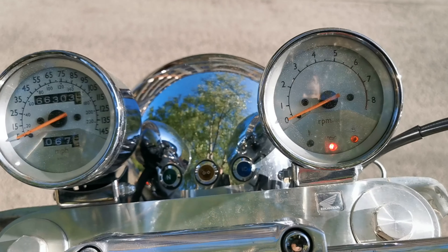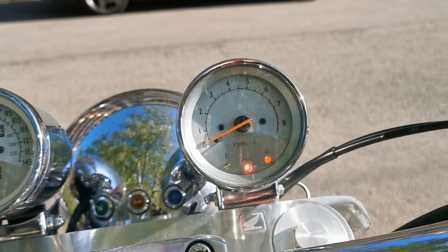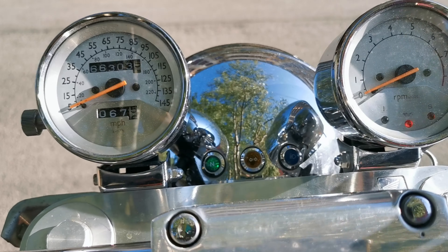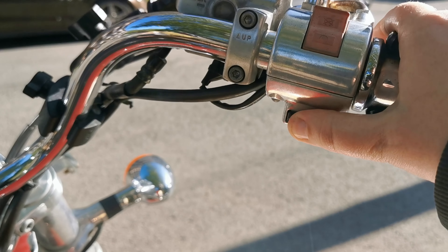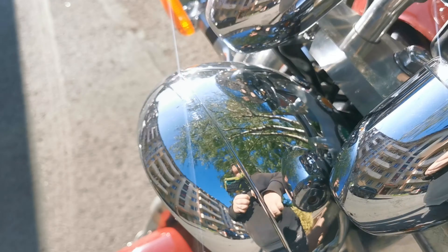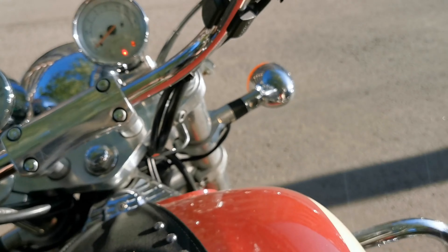You can see the ignition turns on, the oil lamp is on, the kickstand light is on. You just pull the kickstand up and down — that works. Let's try neutral — you see that lights up, so that's working. And when I press the start button, nothing. And also no headlight.